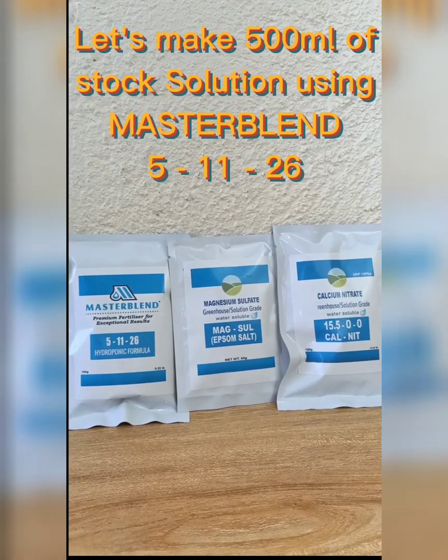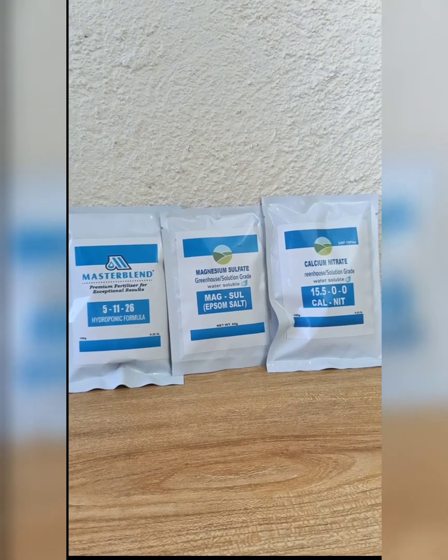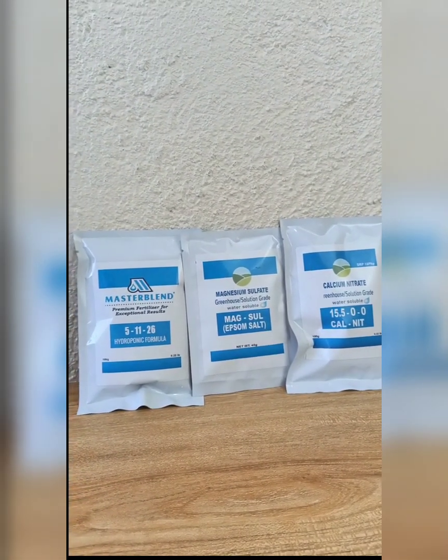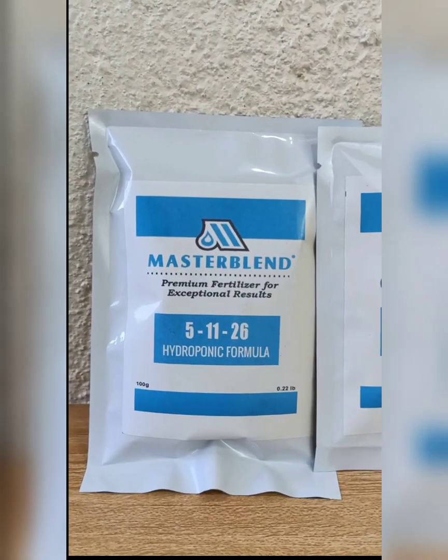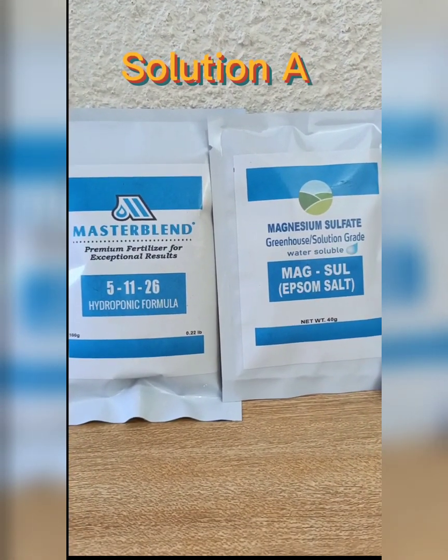Let's make 500 milliliters of stock solution using MasterBlend 5-11-26. First, we'll dissolve MasterBlend 5-11-26 with magnesium sulfate, labeled as Solution A.